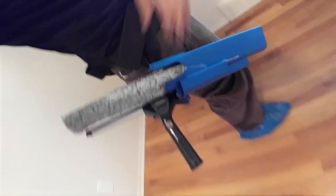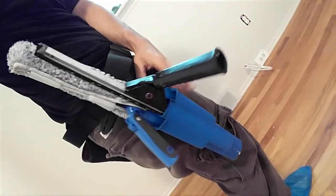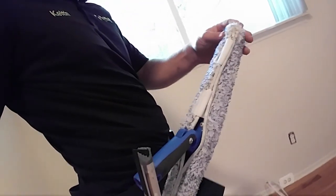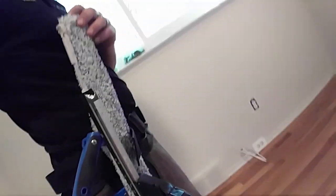I use Sorbo squeegees. This is the Polex bucket on a belt. I got this Etteray T-Bar Swivel with a Scrubber from Lowe's, or you can get it from www.DetroitSponge.com.